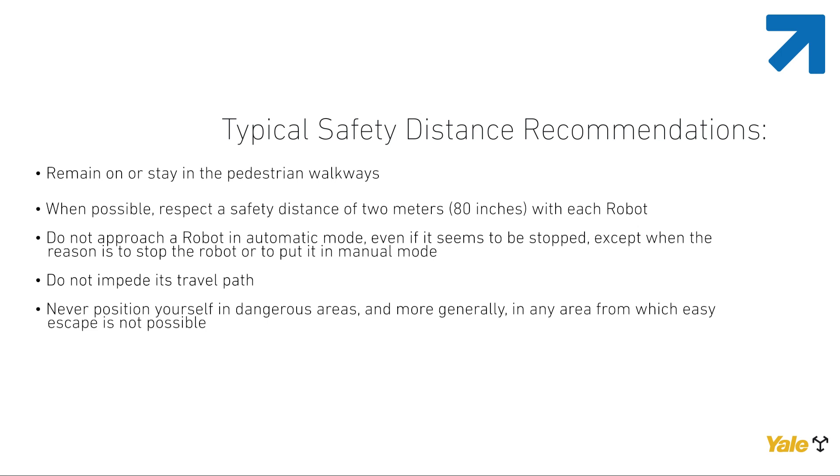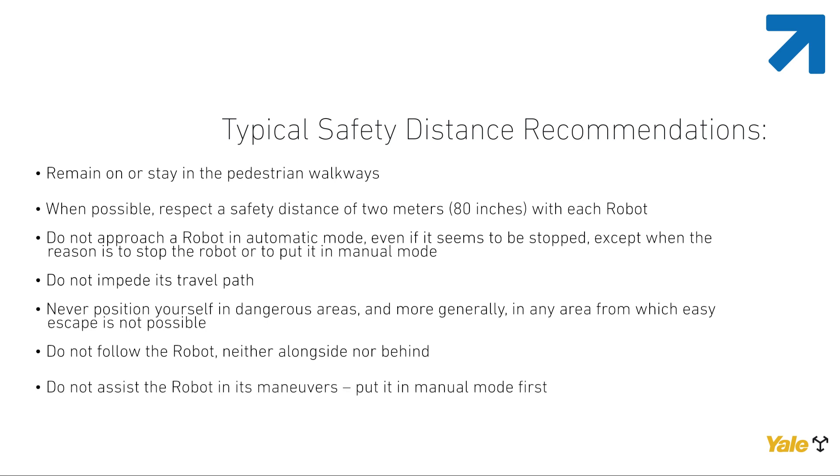Refer to the residual risks section of the operator's manual. Do not follow the robot, neither alongside nor behind. Do not assist the robot in its maneuvers — put it in manual mode first. Never climb on or pass between the trailers without activating an emergency stop.